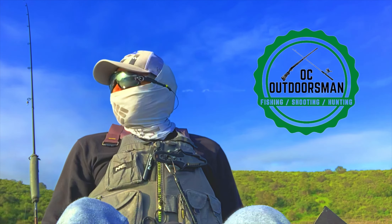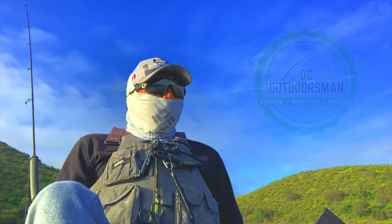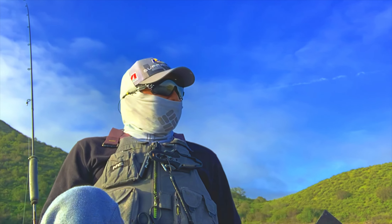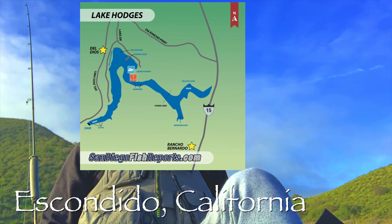Welcome back to OC Outdoorsman. My Roadrunner jigs finally came in, so I have returned to Lake Hodges.